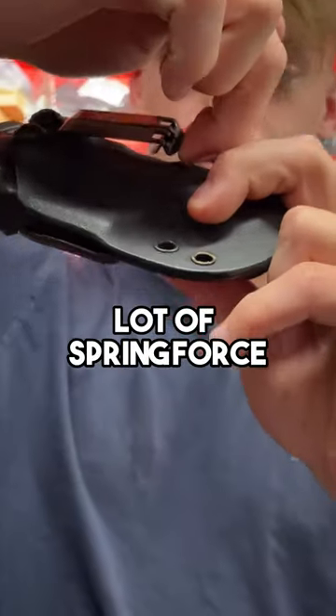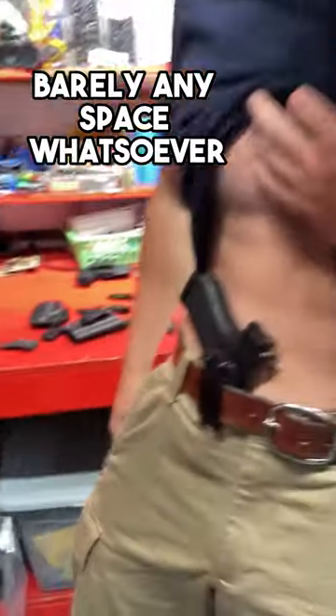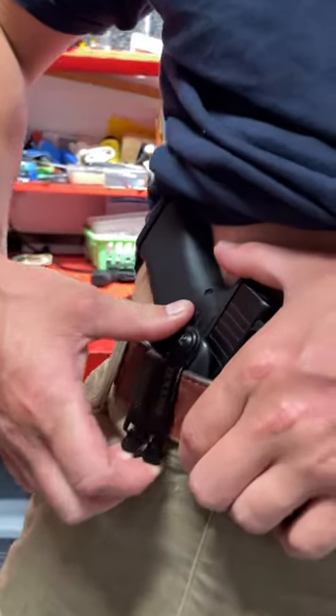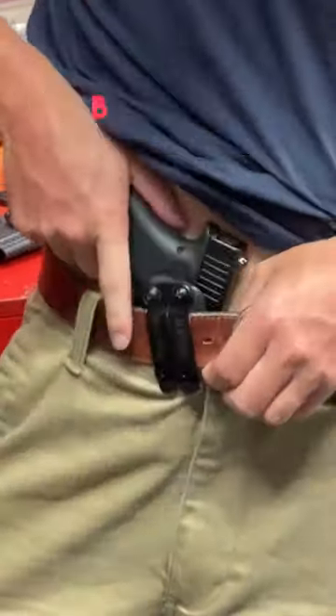Bear claw grip — a lot of spring force so it's really going to grab hold of that belt with barely any space whatsoever. If you do have a thicker belt, it gets a hit but it's not coming out on you. Still easy to put on — drop it over top of the belt, boom, you're good to go.